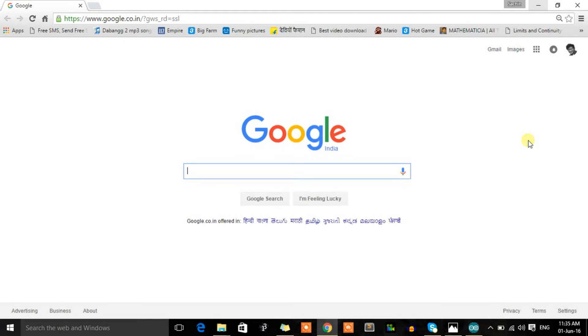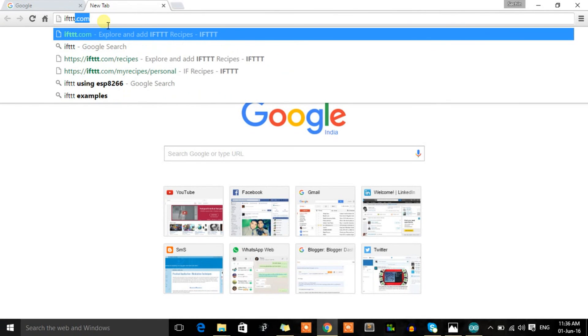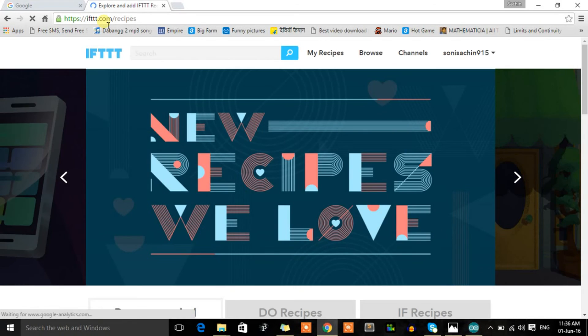There is nothing complex in the hardware of the IoT button — the whole service is provided by software, or we can say the internet. Let's discuss the logic behind how this button communicates through the air. First, you need to be familiar with the word IFTTT. You will open the IFTTT.com website — it is an amazing service. IFTTT stands for 'If This Then That.'